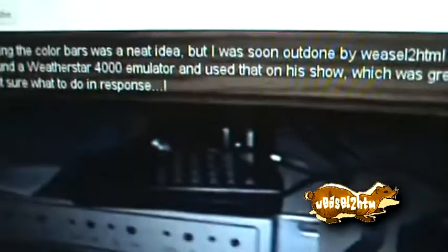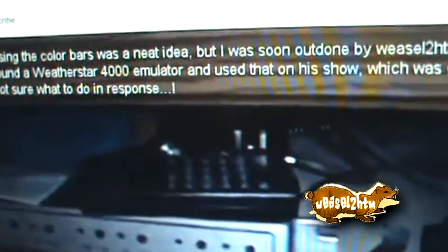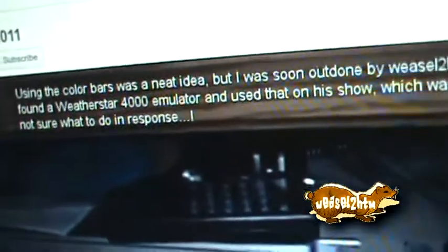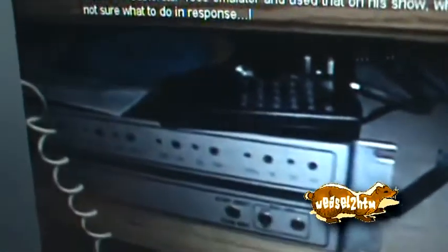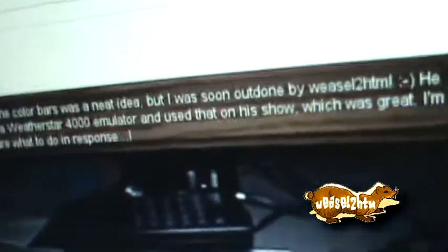Then I had the idea to use the WeatherStar emulator. Just Google for 'WeatherStar 4000 emulator' and you'll find a website. Once you get the hang of it, it takes about 30 minutes to configure. They're actually working on a new version of it — it's not a perfect piece of software by any means, but it runs great as a fun novelty piece of software.